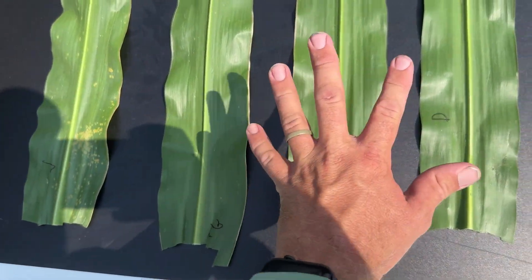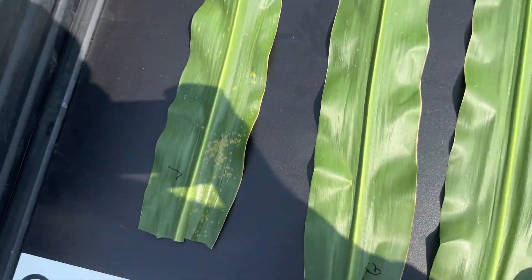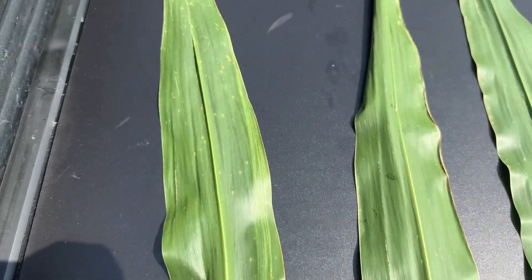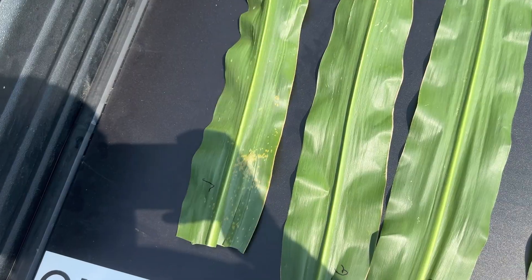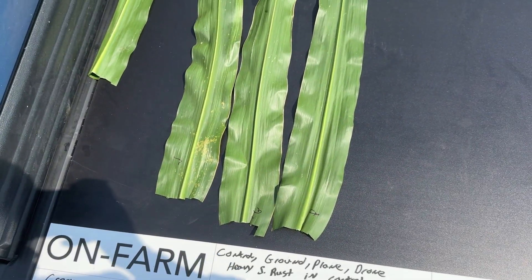Really between the ground machine, plane, and drone I don't see much difference at all. However, we get into the untreated control and walking through the field it was heavy southern rust in that treatment, but the earleafs had less disease on them than leaves below the earleaf level.